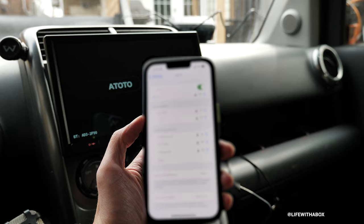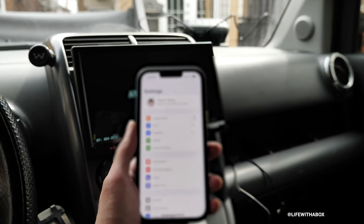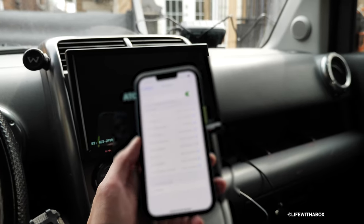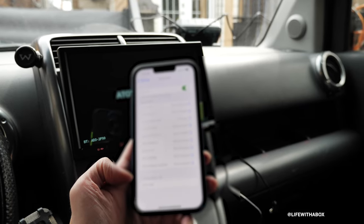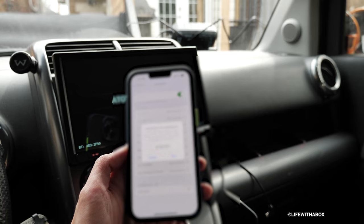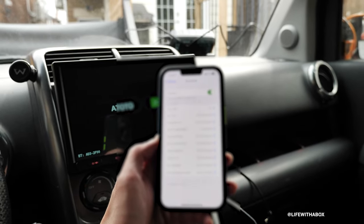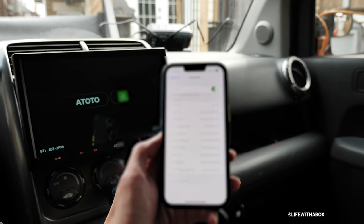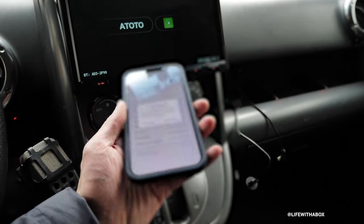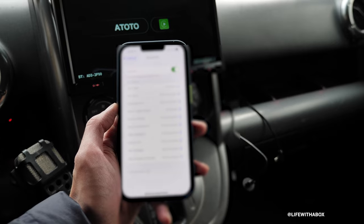We have the wireless adapter showing up in the Wi-Fi list, but it's asking for a password. So we're going to try Bluetooth first instead. We have a hands-free device listed there, so I'm going to click that. Bluetooth pairing request — it's asking if I'd like to pair with my iPhone. I'm going to say pair and allow. It says connected. I'm going to try connecting the Bluetooth one more time. Now it says 'Use CarPlay' — I'm going to click that, and it says it's connected.